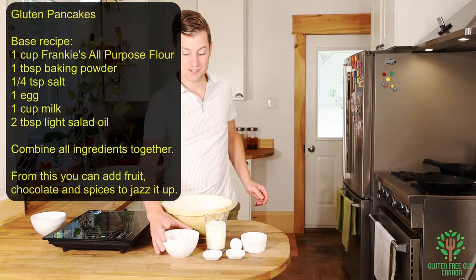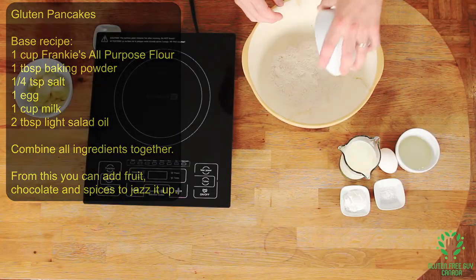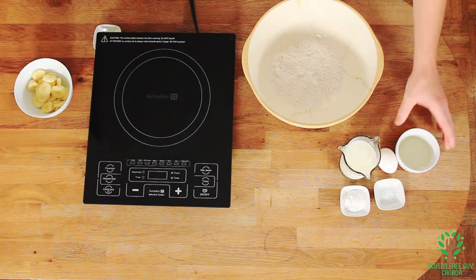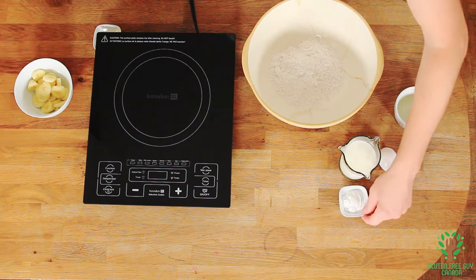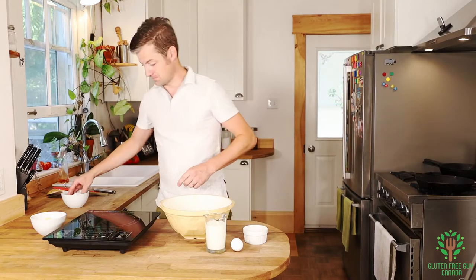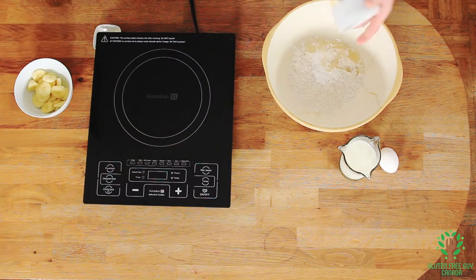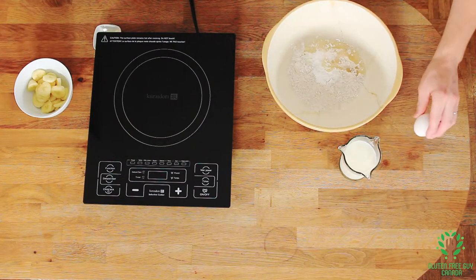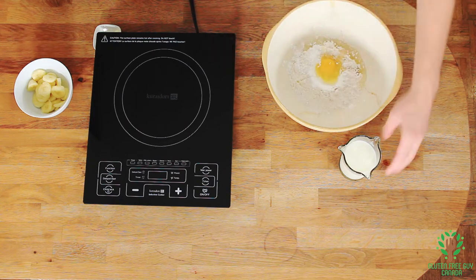Pretty simple. Today we're using Frankie's all-purpose flour blend. Some salt. Baking powder — that's the key ingredient. Some salad oil. And an egg.